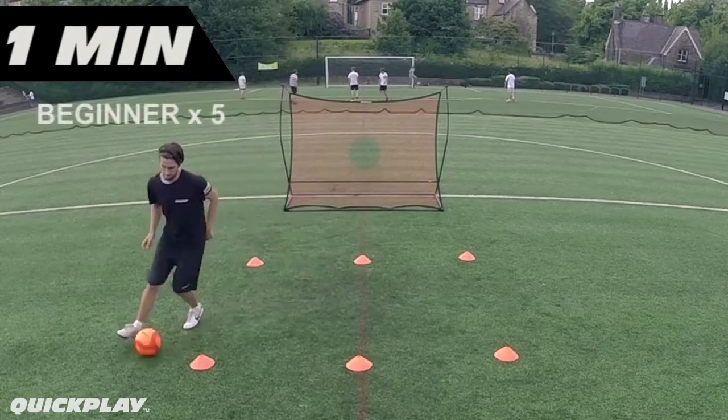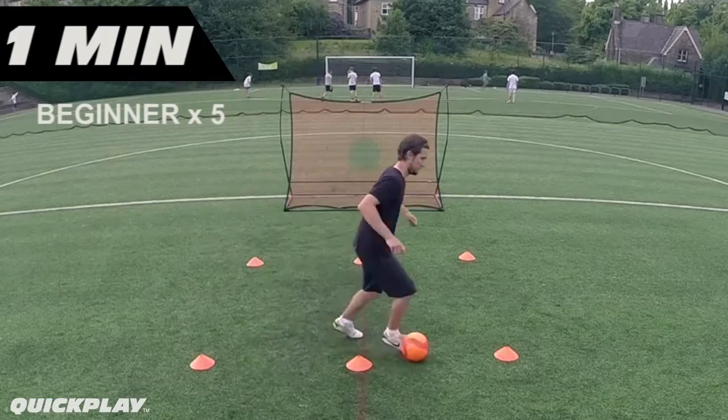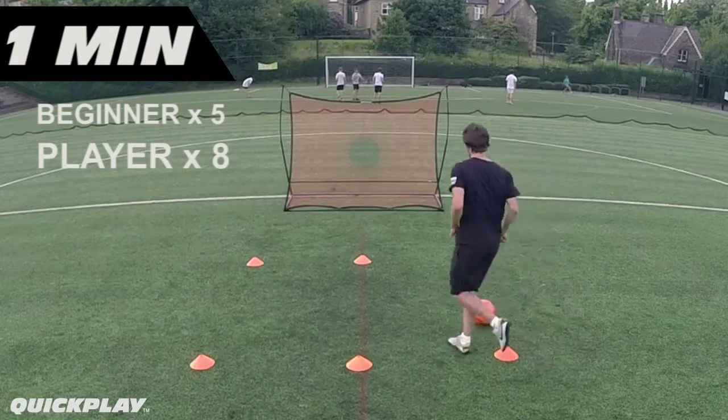The beginner target is 5 repetitions, the player target is 8 repetitions, the pro target is 11 repetitions.